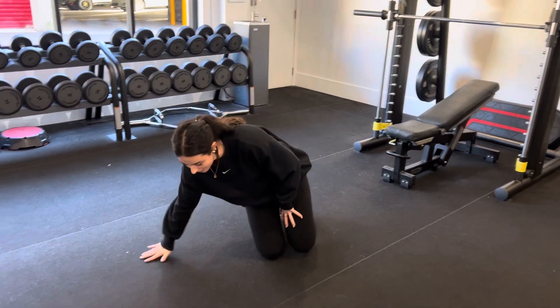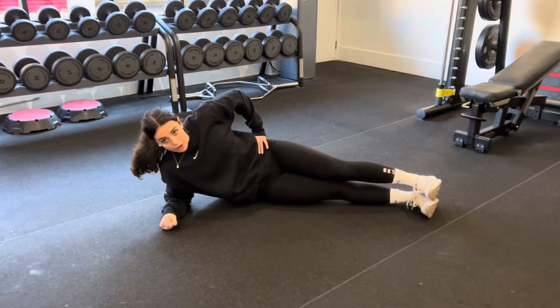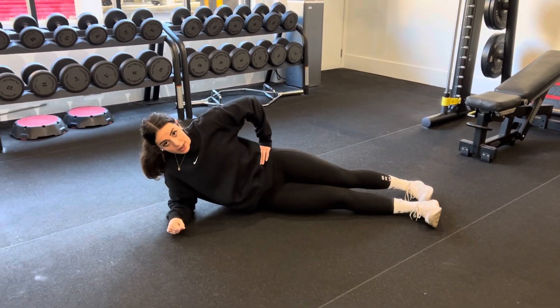Hey guys, for a side plank, we're going to lay on our side, other way down. Feet can be sitting on top of each other, or they can be one behind the other.